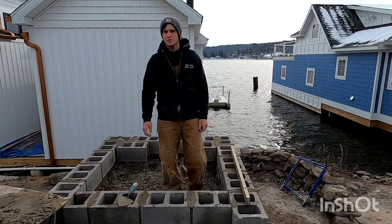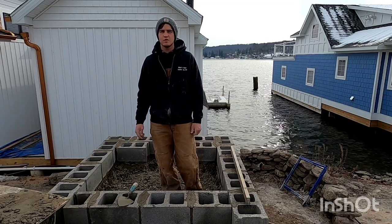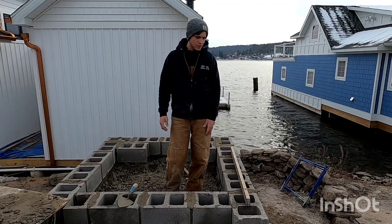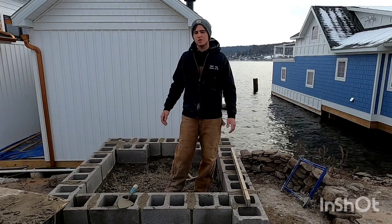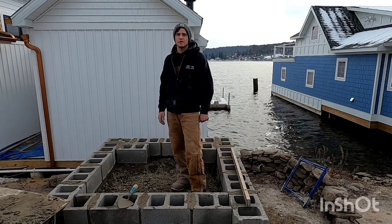If this helped you out or provided value, please smash the like button and subscribe to my channel. I have lots more videos on how to lay block, time lapses, and stuff about masonry and construction. We work seven days a week so I'll have tons more videos coming out about what we're working on — time lapses, how-tos, and all sorts of stuff like that.